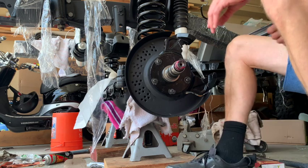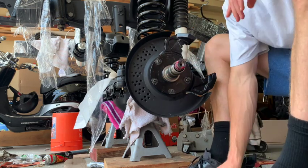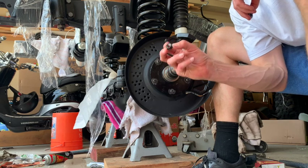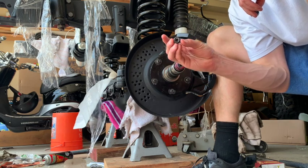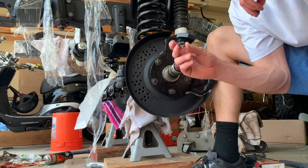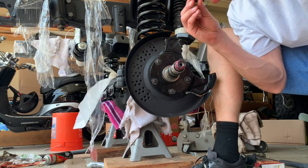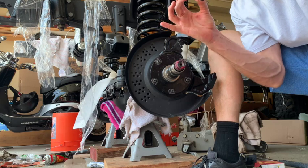I lost my bolts when I was tearing this apart, so I went to the hardware store and got locking bolts. What these are is they have — on the top, once you push them in, they're tighter so that they lock.